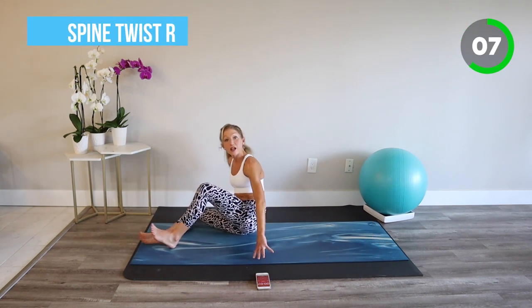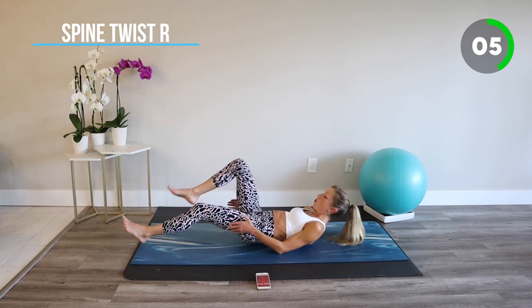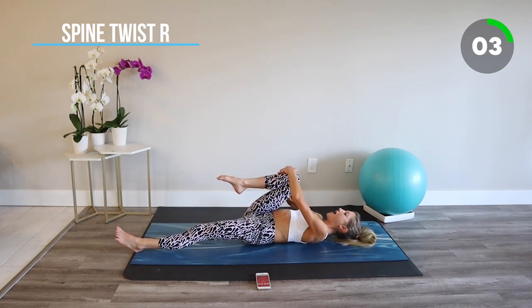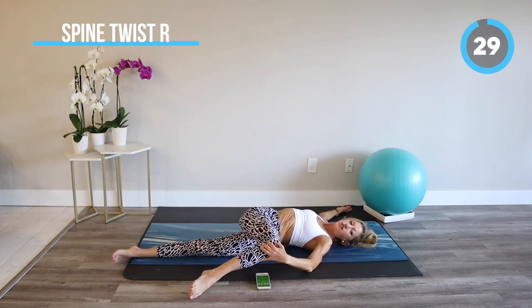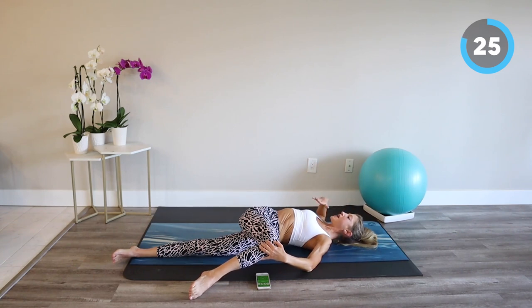Relax. Meet me on your back for a spine twist. We'll bring one knee in towards the chest and take the knee across the body, opening through the chest and the low back. Find expansiveness through your chest, and relief from whatever soreness brought you to this video today.